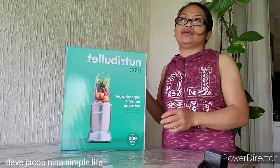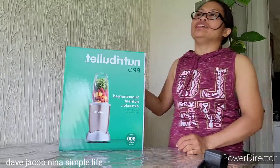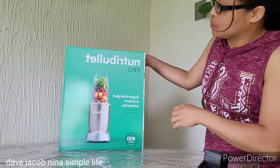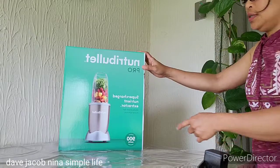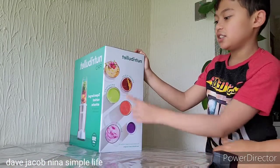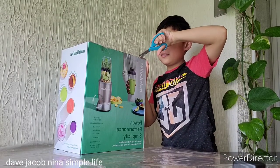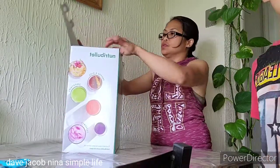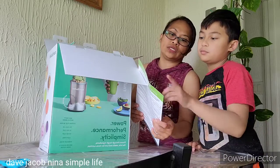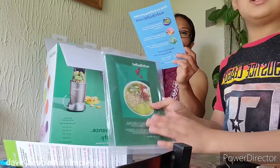Hi, today — hi everyone! Today we're going to do an unboxing. It's the NutriBullet Pro 900. This is the NutriBullet quick start guide. Oh yeah, you get the blender access code, blender — and now you have to get a recipe book too.